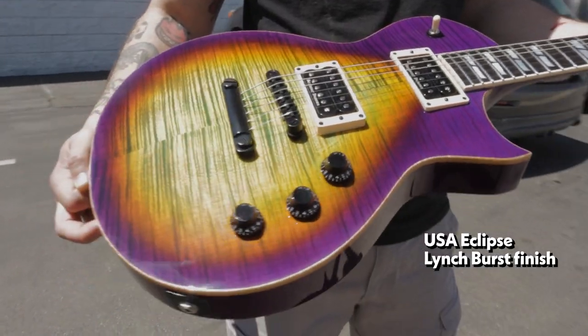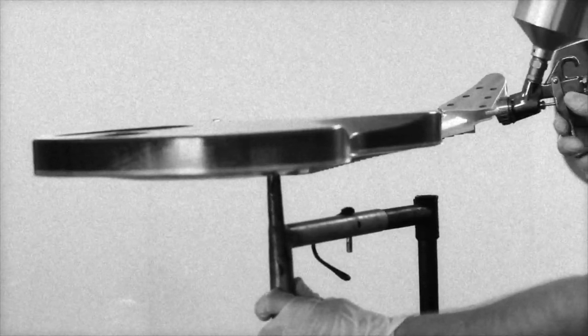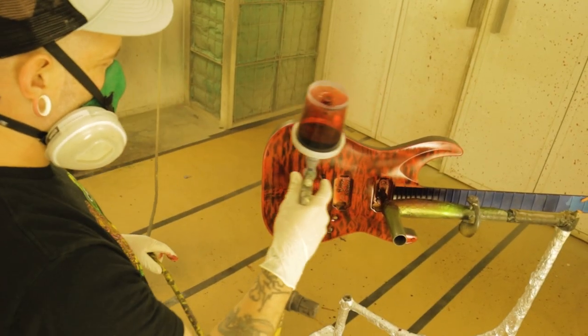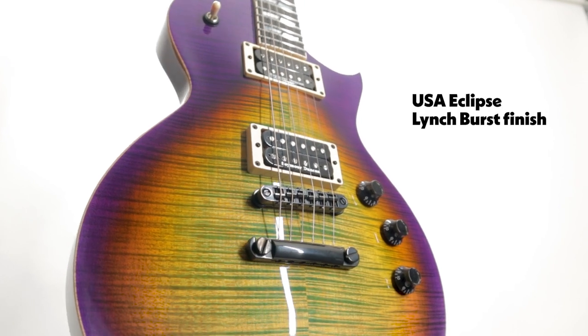So the story behind the Lynch burst guitar — I have been with ESP for going on 14 years now. It was my first job right out of guitar building school. It was a really exciting time for me because ESP endorsed so many of the artists I grew up listening to — Steph Carpenter, George Lynch. When I finally got the opportunity to create colors and play around with ideas, one of my favorite models had been the George Lynch Tiger Burst. I think the purples with the oranges and the yellows just really popped. So I wanted to apply that to a trans finish with a really nice top underneath it. And then of course, what else are you going to name it but the Lynch burst?